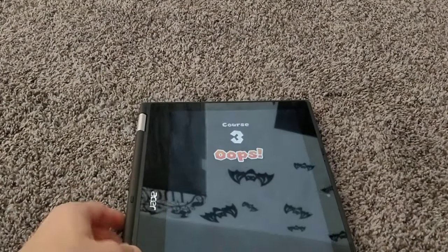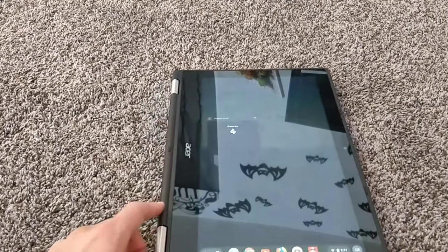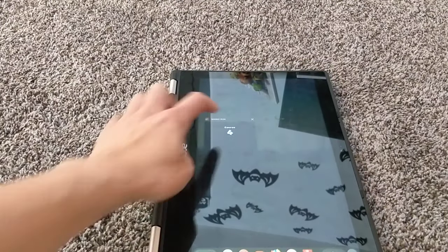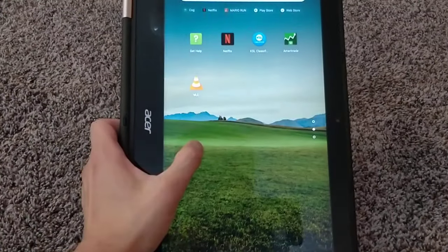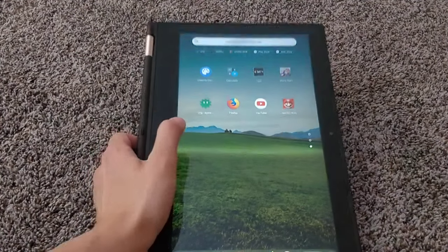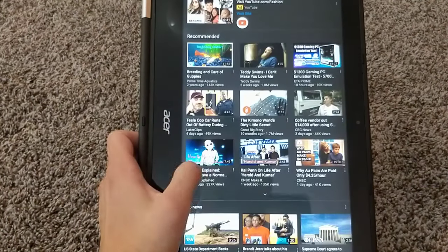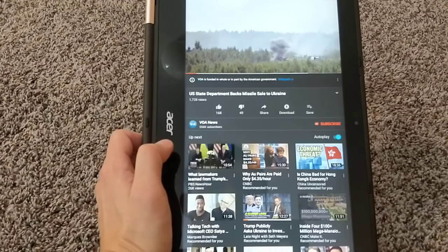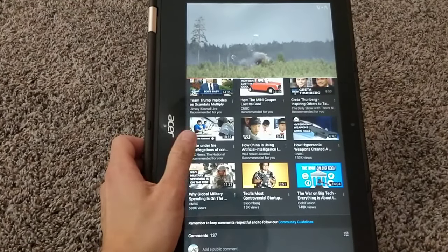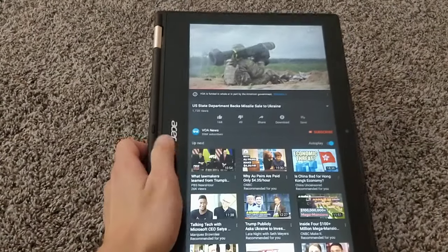Let's get out of this and try touchpad mode again. Wow — so here it is in touchpad mode. I haven't used it like that yet. And you can load comments now in this mode, which is interesting.